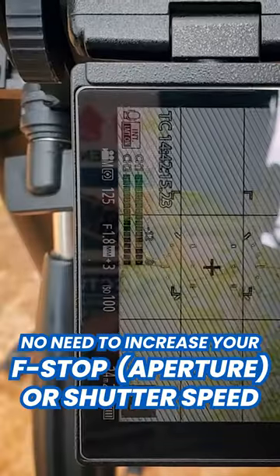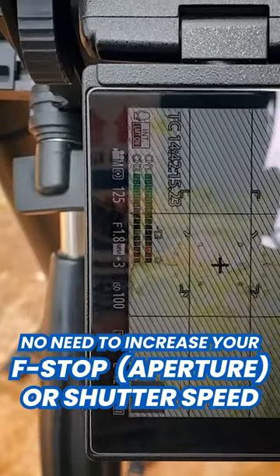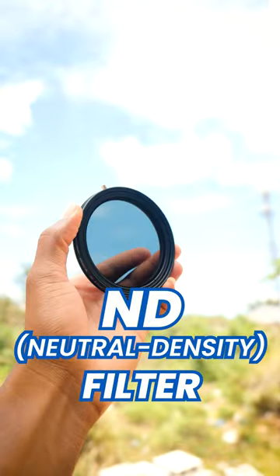Have you ever tried shooting videos outdoors in bright conditions but they're always overexposed? No need to increase your f-stop or shutter speed. What you need is an ND filter.